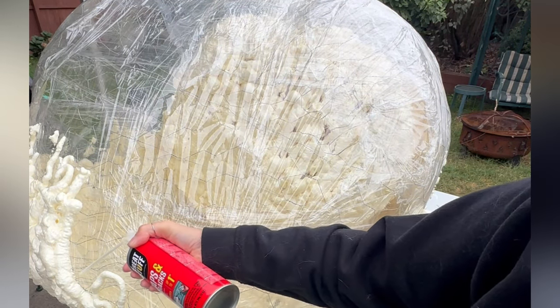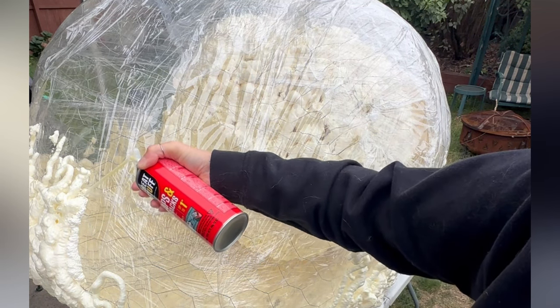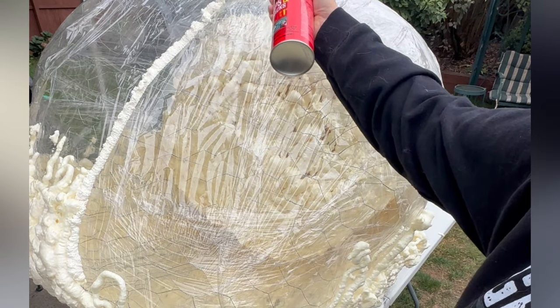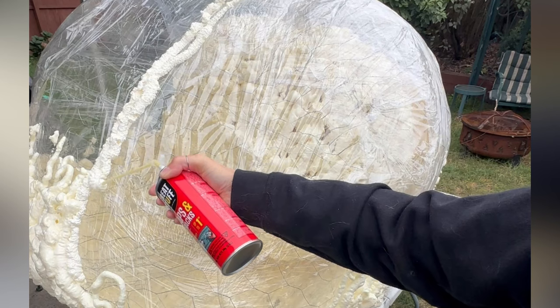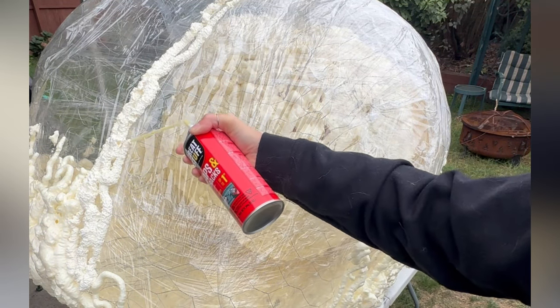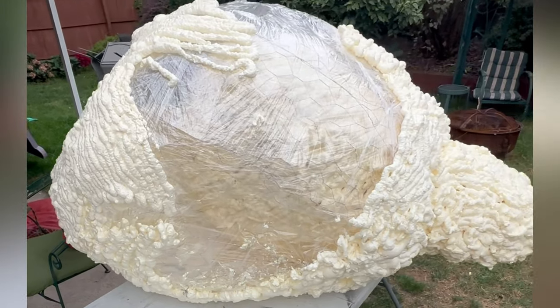At this point in my build, I decided that my spider wasn't big enough, so I went back to build another dome out of the chicken wire and coated that in another layer of saran wrap and started covering it in the foam spray. It was really important to me that this was the focal point of my Halloween decorations, so I really wanted it to be huge and impactful.